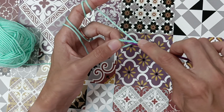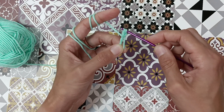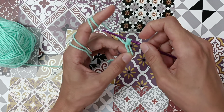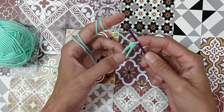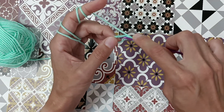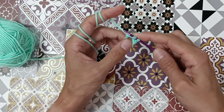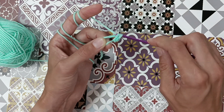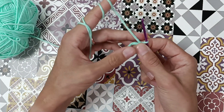Now I will show you how to do a single crochet. Take your crochet hook and bring it through the circle, yarn over — now we have two loops on the hook — yarn over, bring it through both loops. That's a single crochet. Let's do it one more time: hook through the circle, yarn over, go through the circle, two loops on the hook, yarn over, bring it through both loops. That's a single crochet.